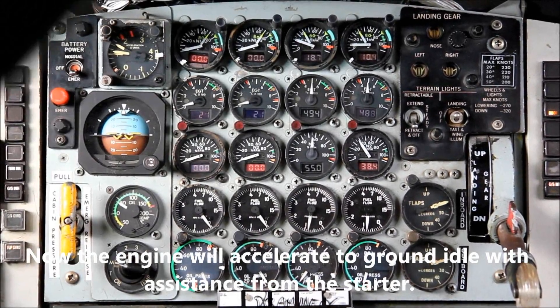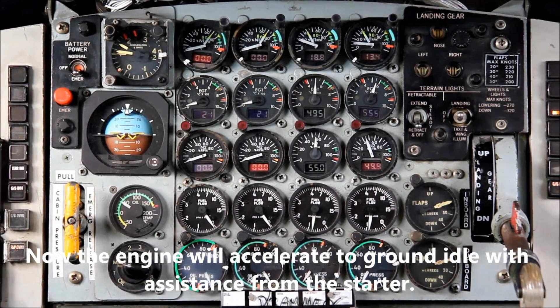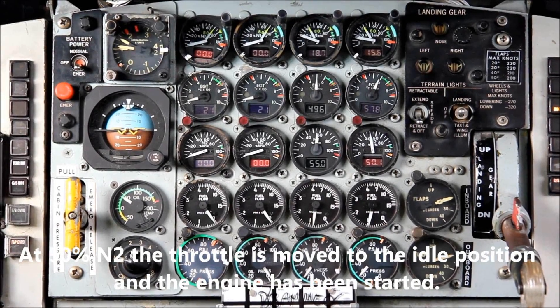You'll notice that the oil pressure is coming up and also the N1 is accelerating to ground idle. The N2 is approaching 50%, at which point the copilot will advance the throttle to the idle range.